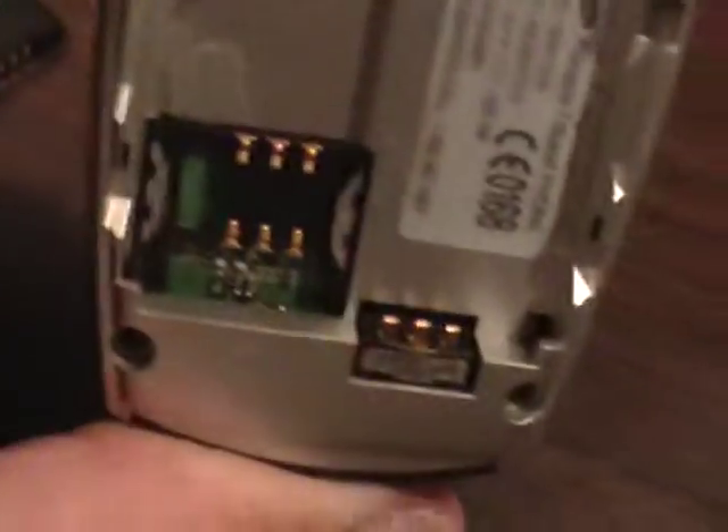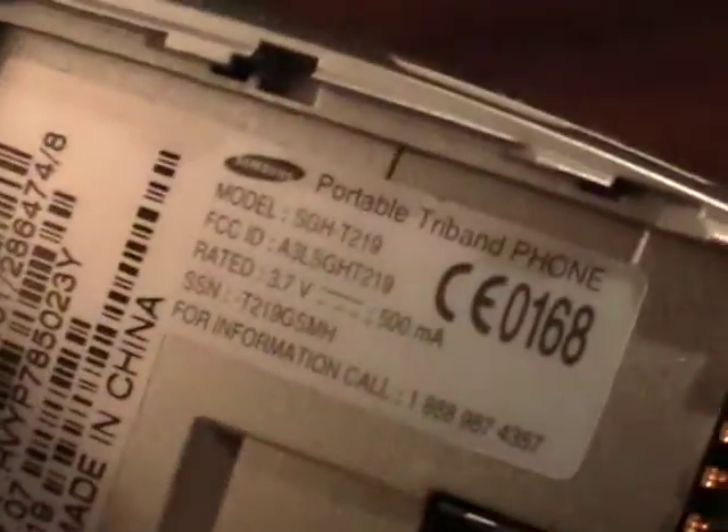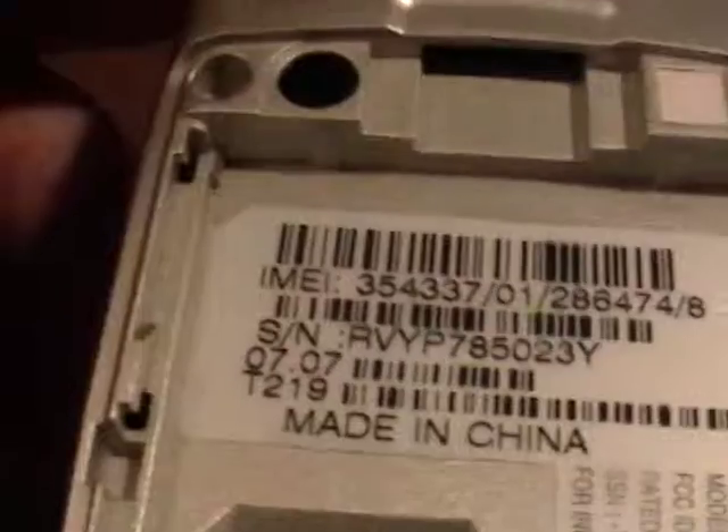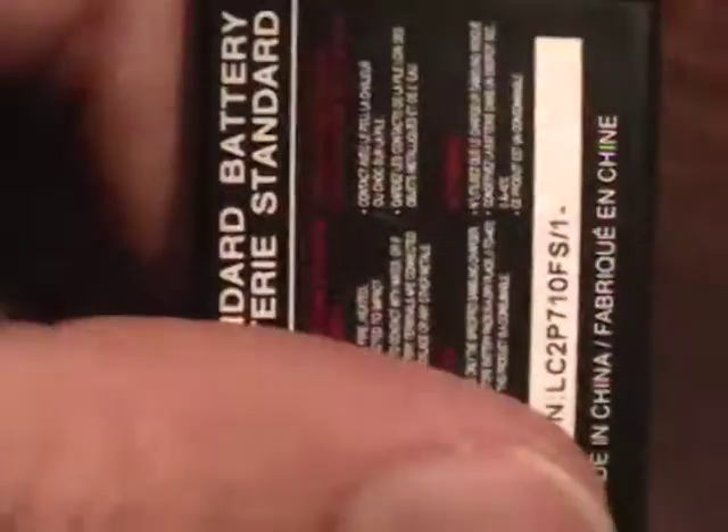Take out the battery cover, take out the battery, look inside. Doesn't look like there's any problems there. There's the battery itself.